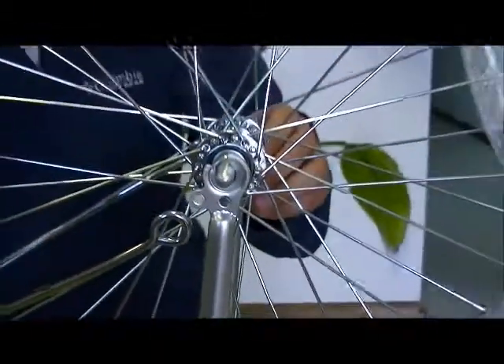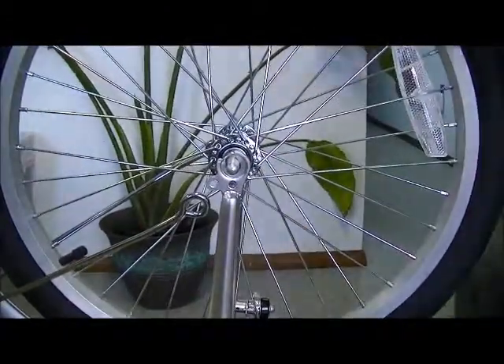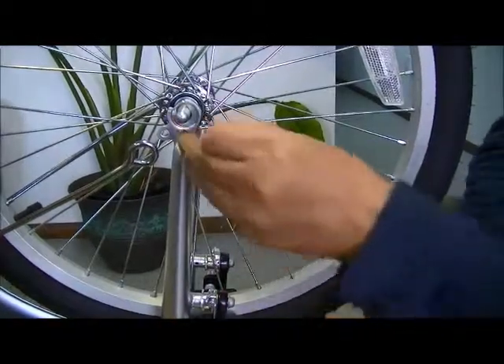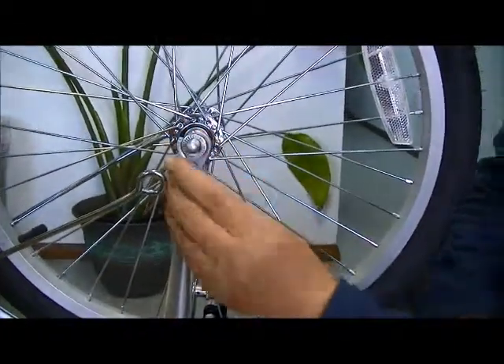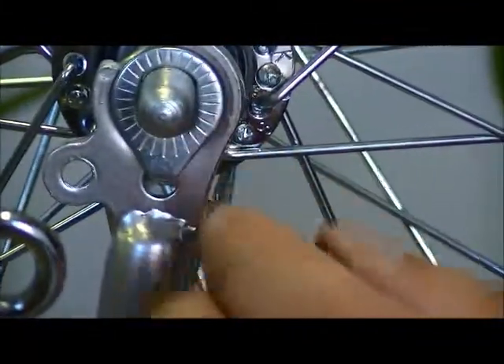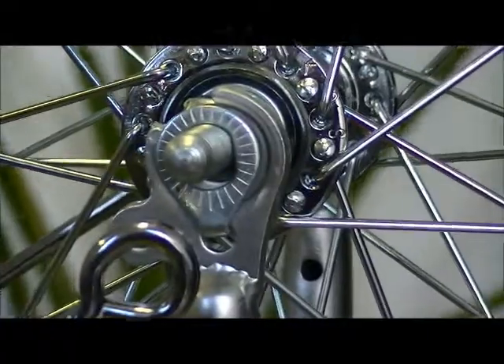Put the axle into the dropout. Then you see this washer with a hook — put it in here and drop it into this hole. It's kind of a safety feature. Do the same thing on the other side.